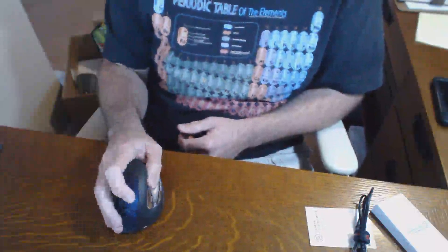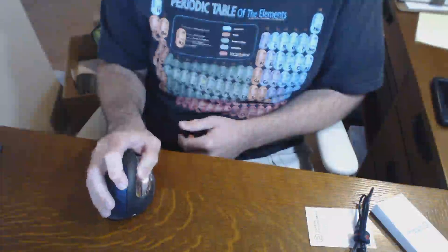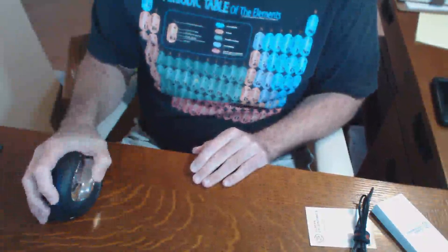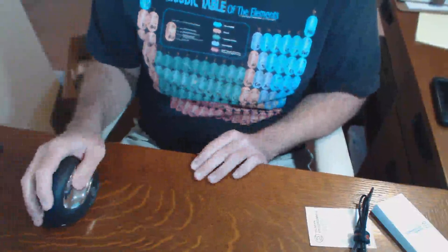I said this would take some getting used to, certainly. The unit is fairly responsive. It bugged me that my hand is hanging off the side. There's also a sensitivity adjustment on the top here, so you can determine just how sensitive you want the unit to be. I'm not sure I would use this personally, but I can see... It's taking a lot of getting used to, but it's different. Let's say that much.